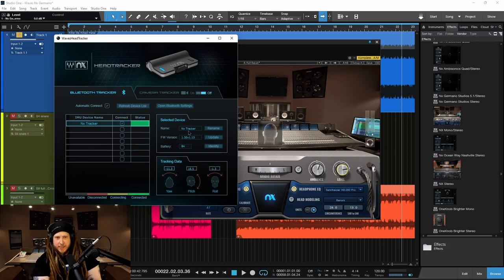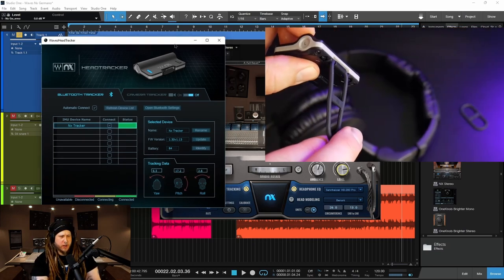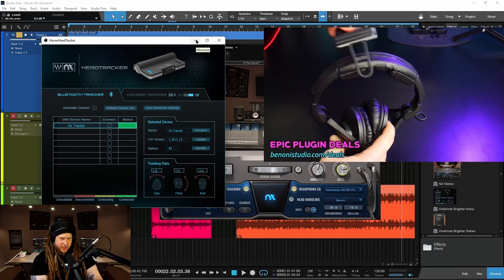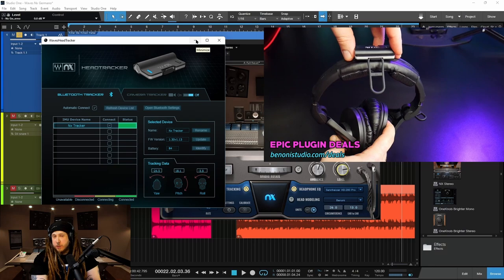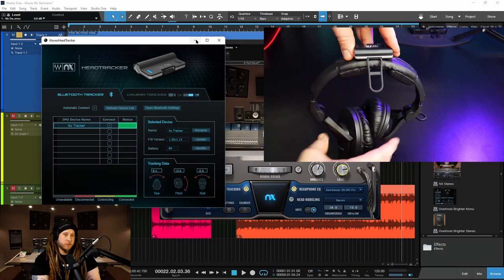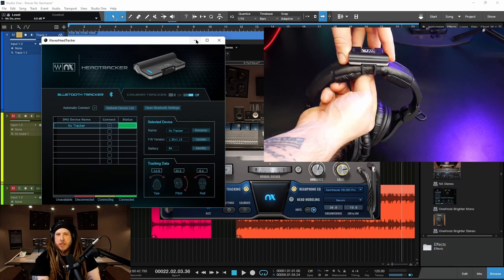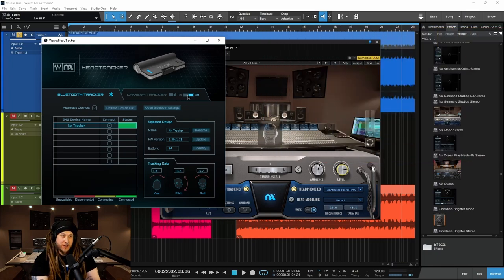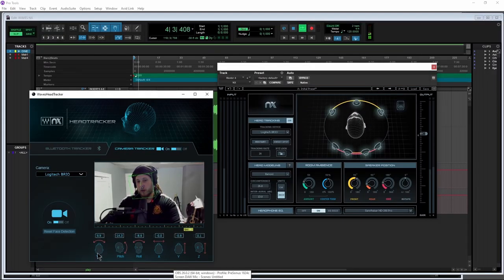So that's what NX aims to do for you. I already have a full video on just the head tracker — I'll put that down in the description below. And if you don't have a head tracker or you left yours at home, and you just want to use a camera, you can actually just use your webcam and turn this on right here. I can't do it right now because I'm using the camera to record me, but you can just turn on the camera and use your camera as a head tracker.